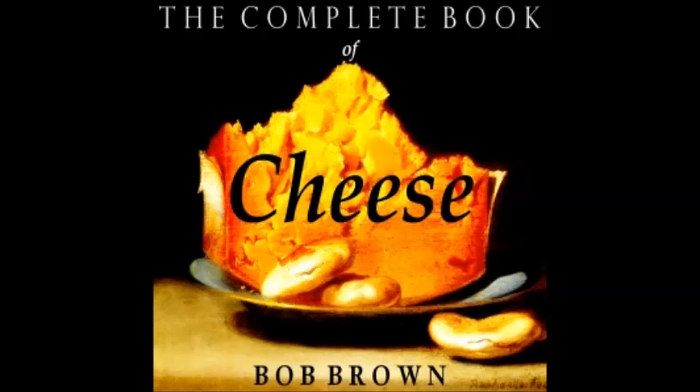Such miniature soufflés serve as liaison officers for this entire section, since they are baked in ramekins — from the French word for the small baking dish that holds only one portion. These may be paper boxes, usually round, earthenware, china, pyrex, of any attractive shape in which to bake or serve the puffs.